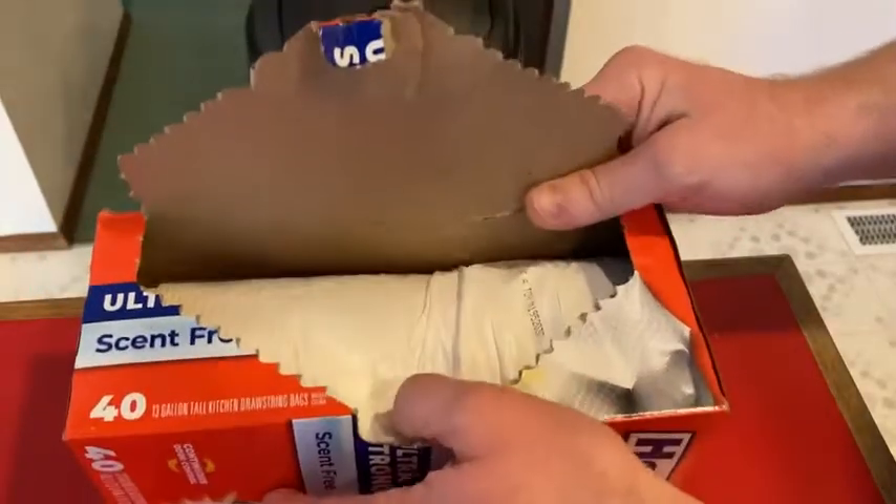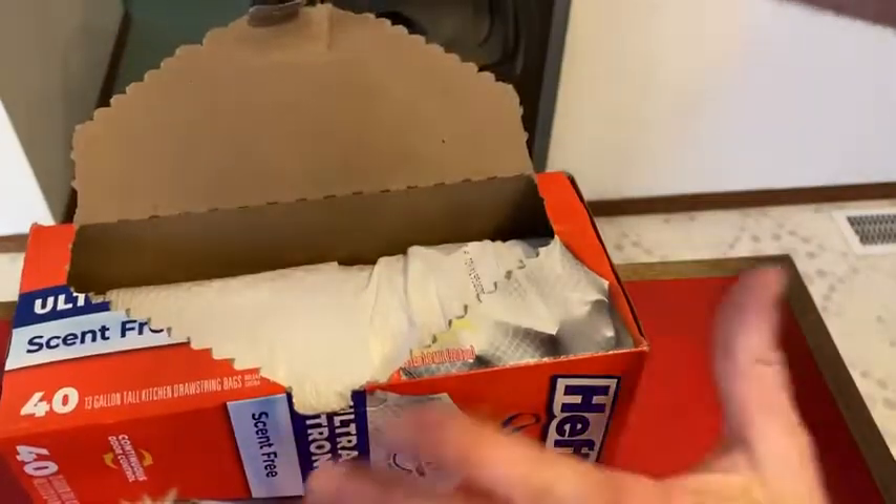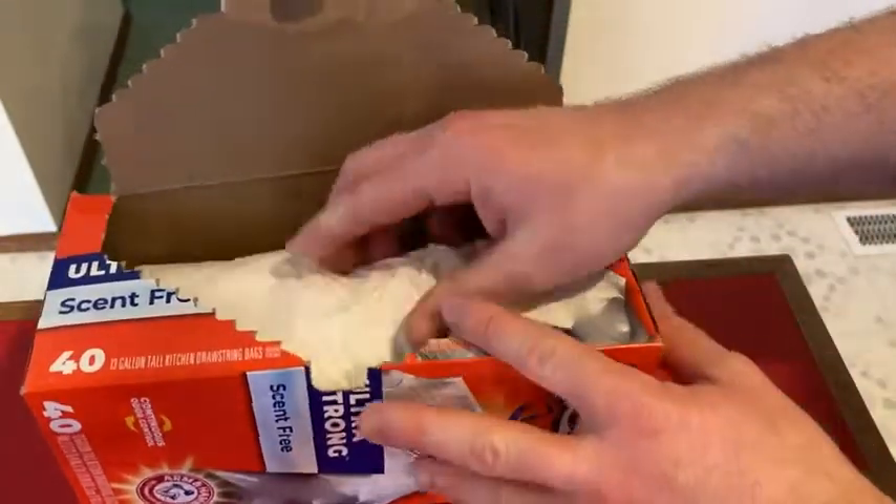I'm just going to give it a whiff, see if they actually have a scent. No scent at all. Nothing. It just smells like maybe a little bit like plastic, but no real smell.